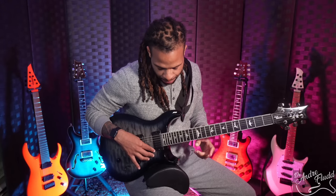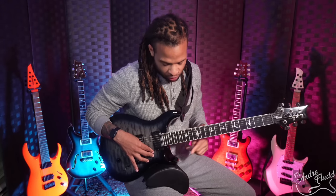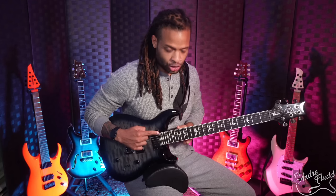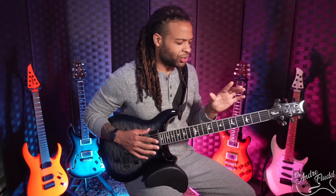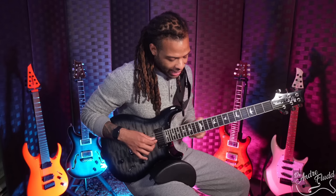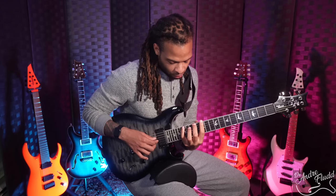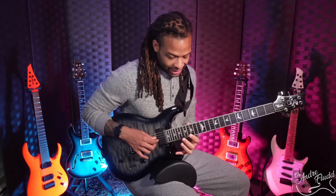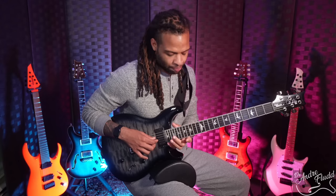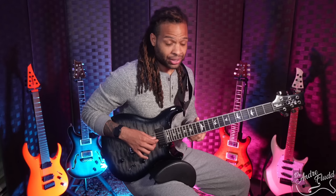This guitar has the standard PRS carving on the front, which really helps with high fret access. Something else important to note is that this guitar joins the body around the 22nd fret. Where the neck joins the body plays a major factor in determining how the guitar feels for the entire length of the neck. Since the neck joins so high, the area from fret 12 all the way up to about fret 19 still feels like a regular neck, so the high fret access on this guitar is amazing.